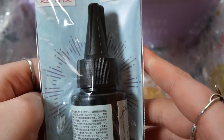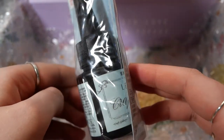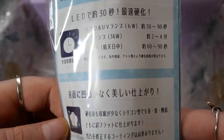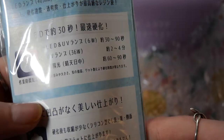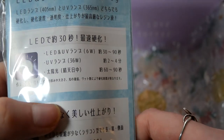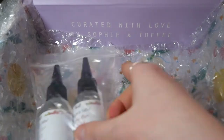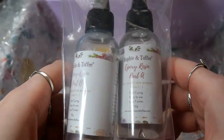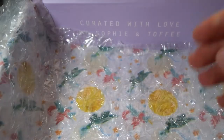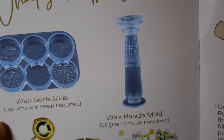Then we have this Japanese Yubi resin, and quick disclaimer — I am never going to use it. This stuff smells so badly. I was unpacking it from the box and wondering why the box smells so chemically, and after removing this bottle from its plastic I knew immediately it was the bottle's fault. So this is definitely not going to be used. And lastly we have some 1-to-1 ratio resin from Sophie and Toffee.